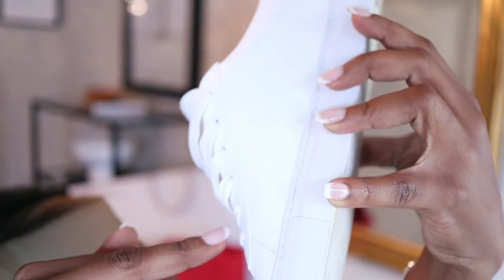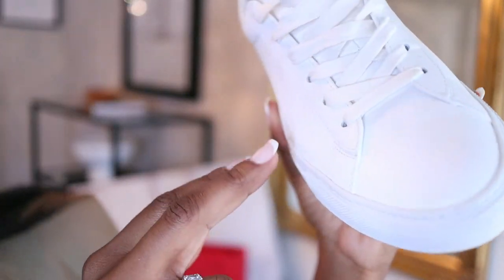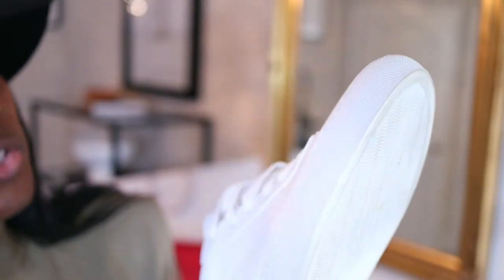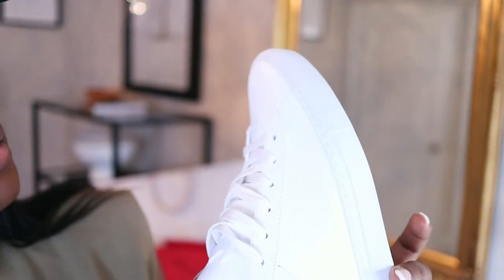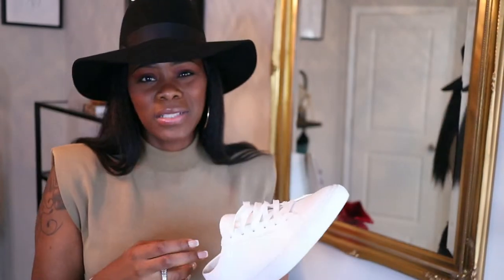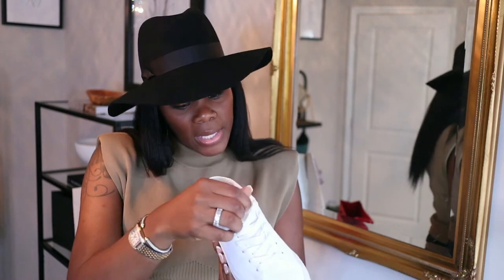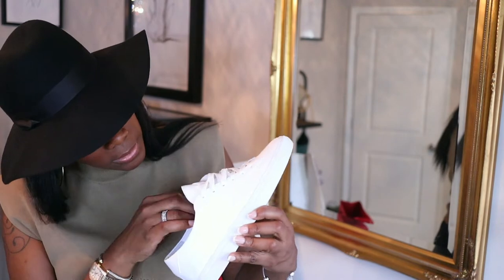I'm not sure if it's because I walk pretty hard or if it's just the sneaker. I'll do another review — like I said, I don't wear them a lot, so I'll give a six-month update. The strings are very soft. Once I put them away I'm gonna stuff them back in the box with the paper tissue that came with them.